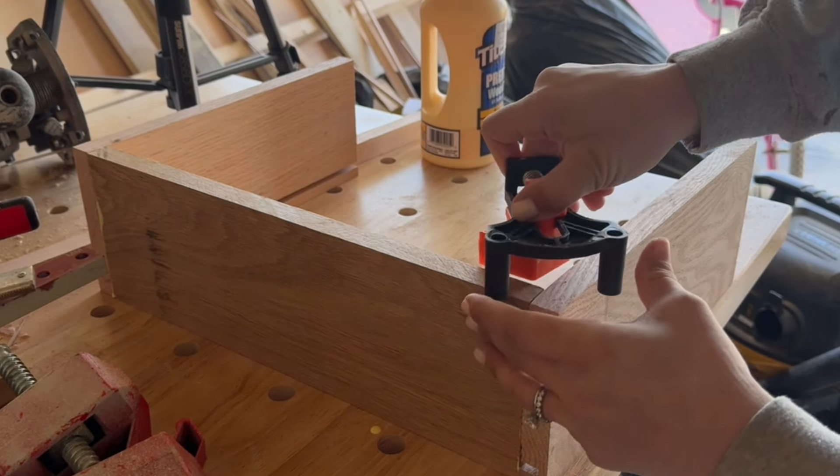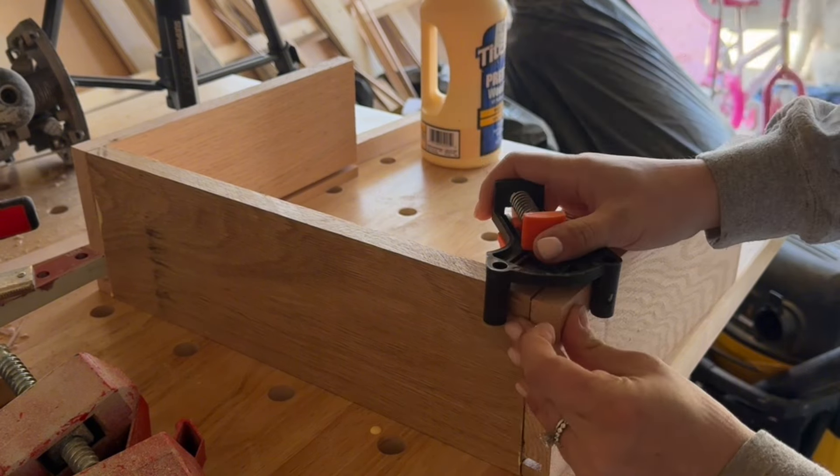Whenever you glue up a drawer or anything that's a box shape, right-angle clamps are your best friend.